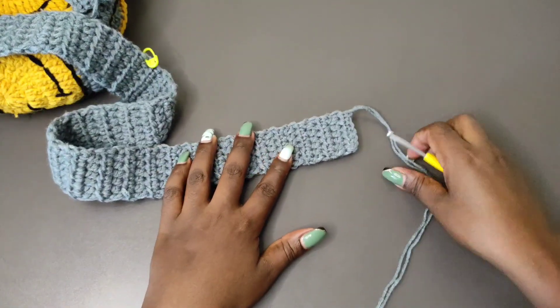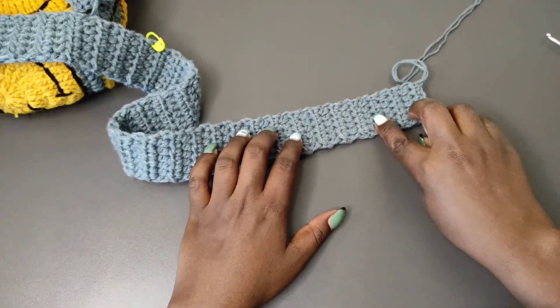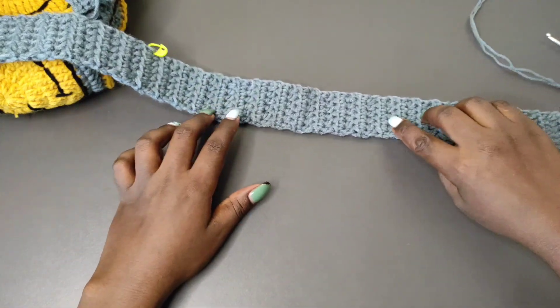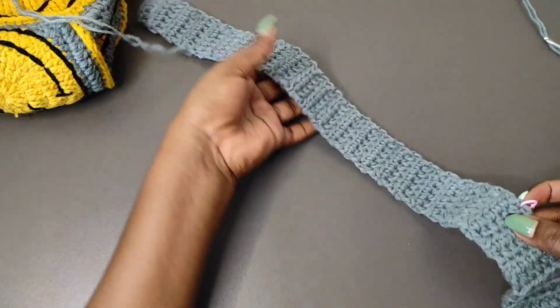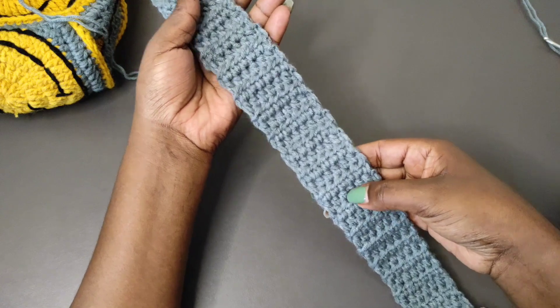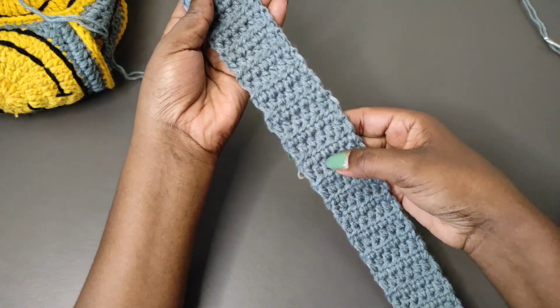Next, you're going to count a total of 50 rows and then place a stitch marker on the 50th row. Then in the middle you're going to count 16 rows and place another stitch marker, and on that other side you should have a total of 50 rows. So your strap will be divided into 50, 16, and 50.